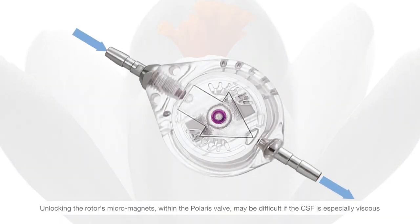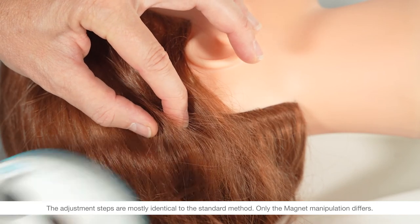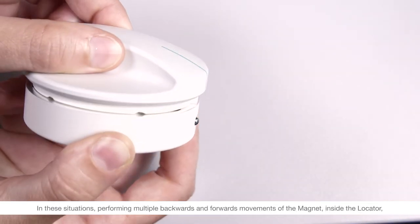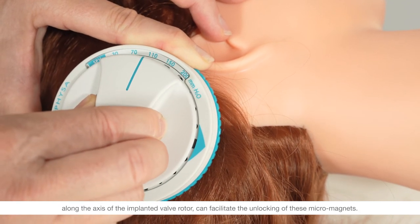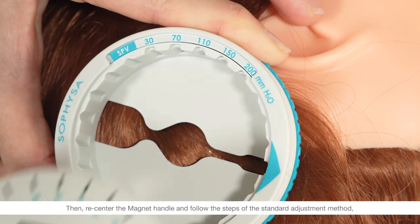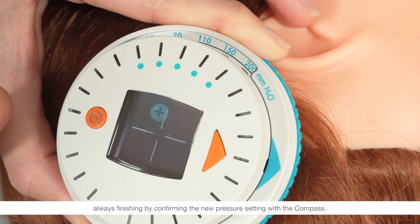Unlocking the rotor's micromagnets within the Polaris valve may be difficult if the CSF is especially viscous or contains debris, or if locating the center of the valve is imprecise. The adjustment steps are mostly identical to the standard method; only the magnet manipulation differs. In these situations, performing multiple backwards and forwards movements of the magnet inside the locator along the axis of the implanted valve rotor can facilitate the unlocking of these micromagnets. Then recenter the magnet handle and follow the steps of the standard adjustment method, always finishing by confirming the new pressure setting with the compass.